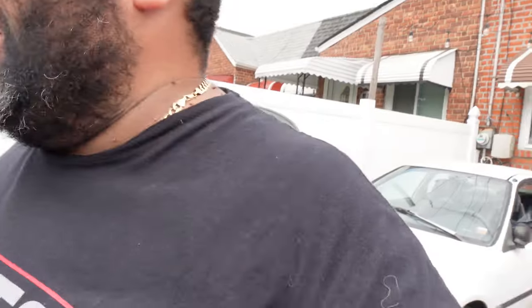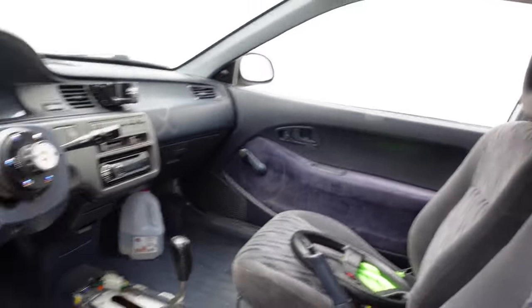Hey, what's up guys. We're here on a nice Friday. We got the bubble out here and we got the coupe. What we're gonna be doing is cleaning them up. As you can see, it hasn't been well taken care of on the inside. The thing that's driving me crazy right now is this engine bay.